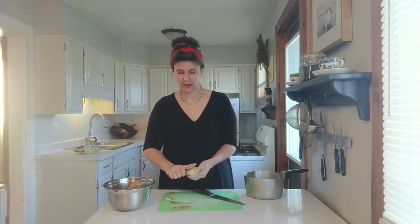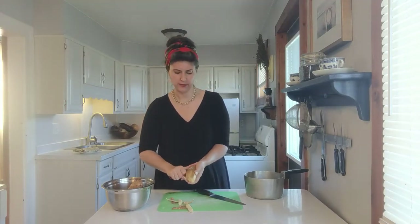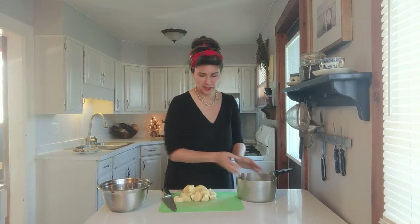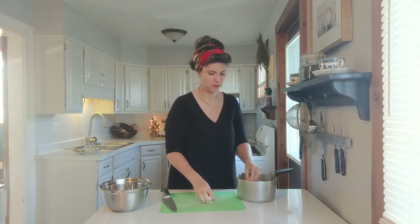You are going to go ahead and peel them and cut them into pieces about two inches big. Then we are going to put those in a saucepan, cover them with just enough water to cover, and we are going to boil them until they are soft.